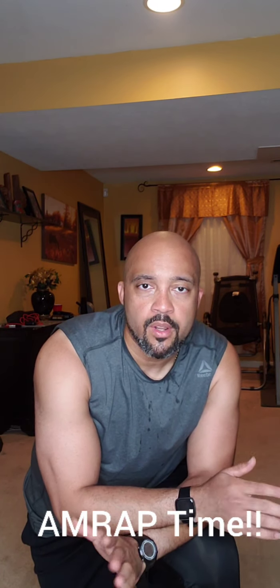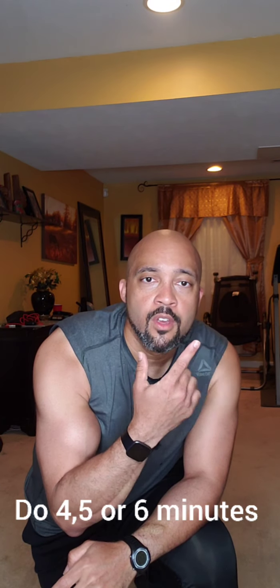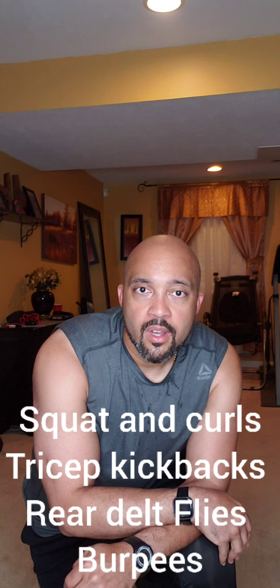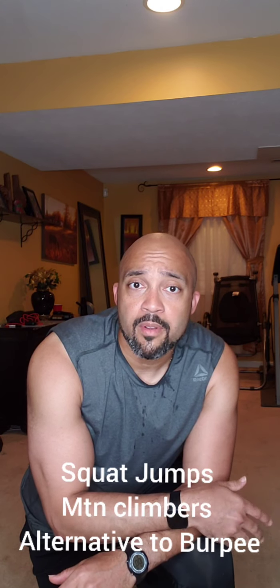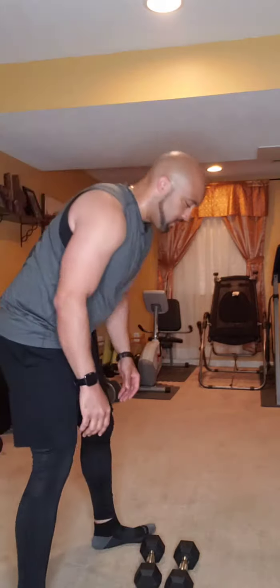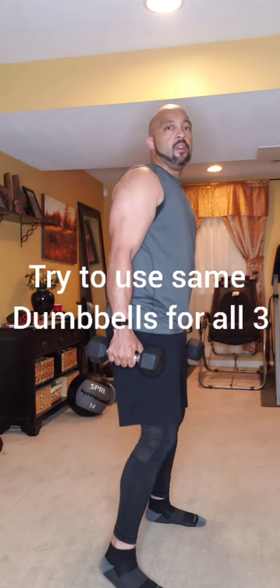All right, the last thing we're going to do is an AMRAP — as many rounds as possible, or as many reps as possible. Do this for either four minutes, five minutes, or six minutes. We've got four exercises set up as 10 reps, 10 reps, 10 reps, and five reps. We're going to do a squat and curl, tricep kickbacks, rear delt flies, and then a burpee. Try to grab dumbbells that you can use for all three exercises without stopping.